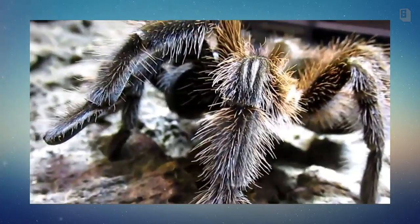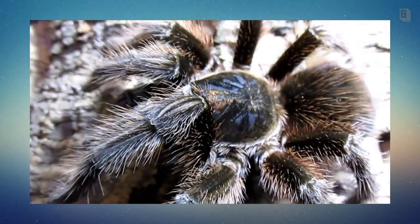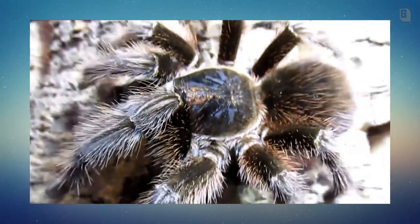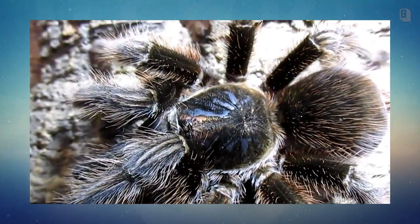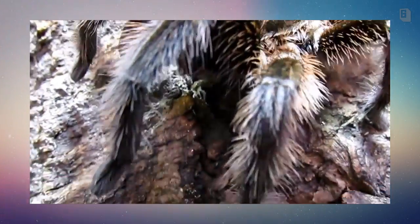I feel like they're very similar to a rose hair but better — they're bigger, they're prettier, they're cooler, easy to care for. This animal originates from Hispaniola, the West Indies, or around the Caribbean Sea — Cuba, that area. They're fairly easy to care for and terrestrial.